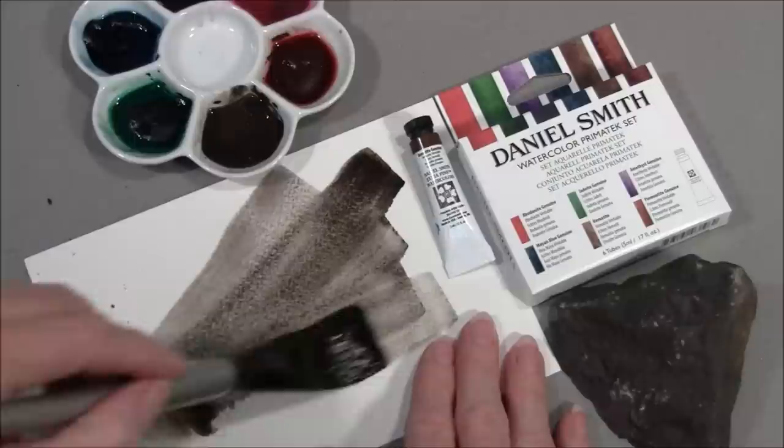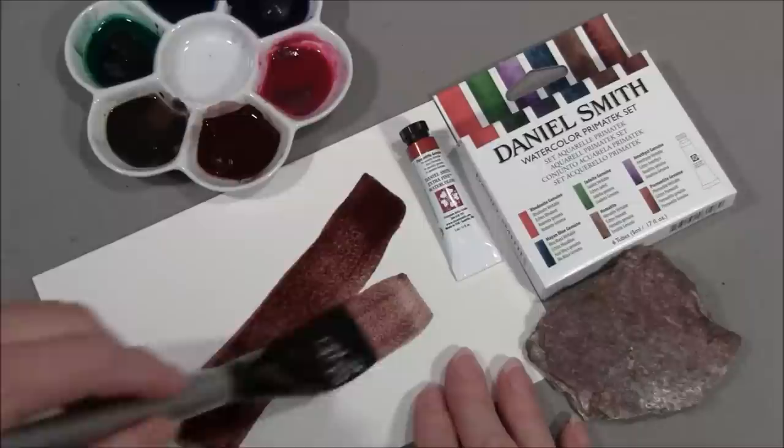Hematite Genuine is a semi-transparent, buff brown with exciting black granulation. Our Hematite comes from Utah, USA. Piemontite Genuine is a semi-transparent, granulating rich violet brown. Our Piemontite comes from Alaska, USA.